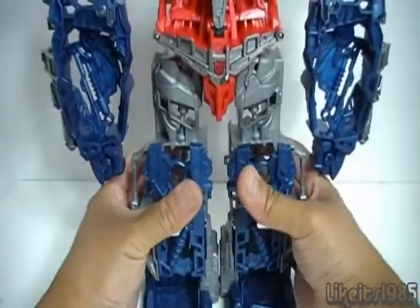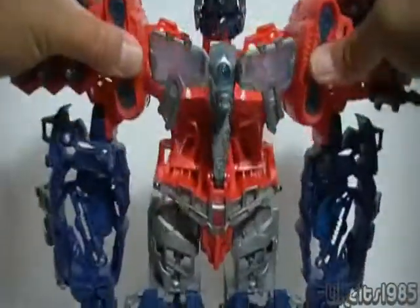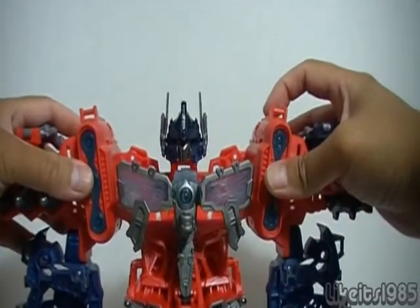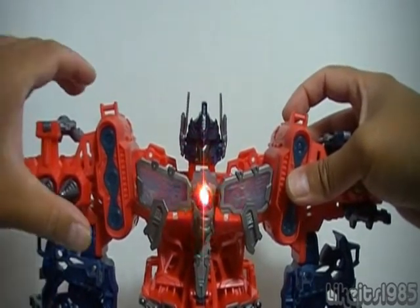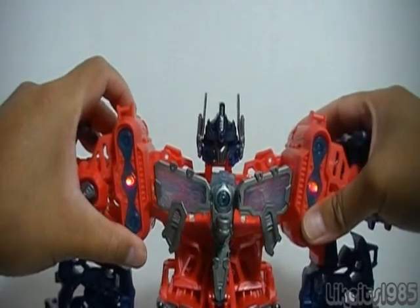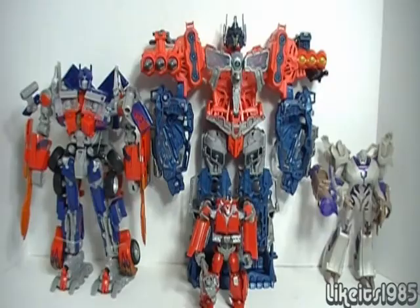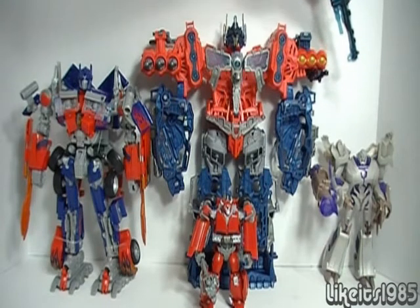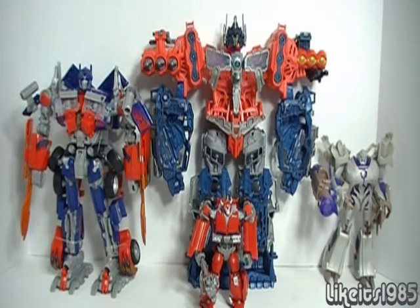Lights and sounds — let me show you those. I'll turn down the lights a little bit. You've got two buttons, one on either shoulder. And here is a size comparison: over here we have the Leader Class Optimus Prime figure, on the right is the Voyager Class Megatron from Transformers Prime, and way down here is the Deluxe Class R.I.D. Cliffjumper figure. So you can see that the Optimus Maximus playset in mech mode is pretty big.